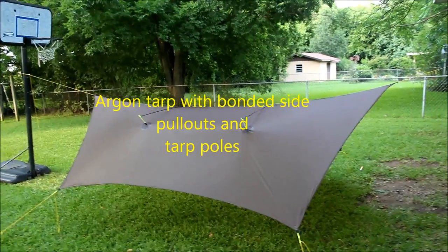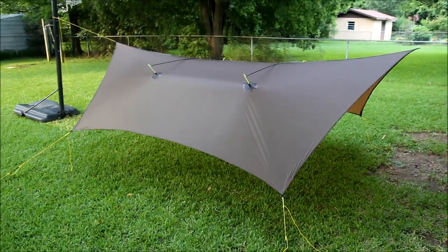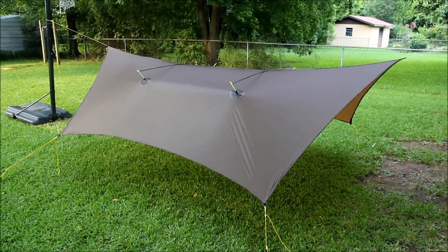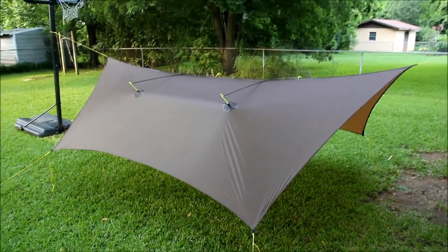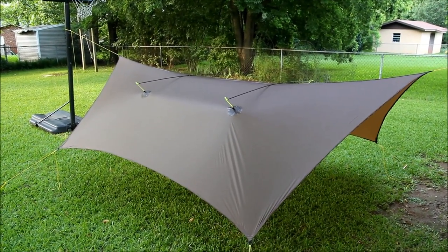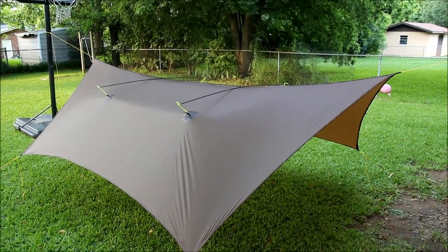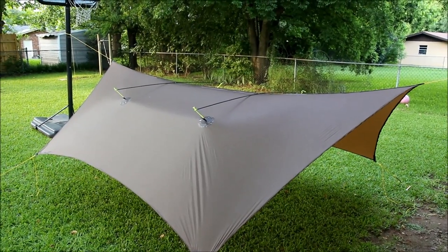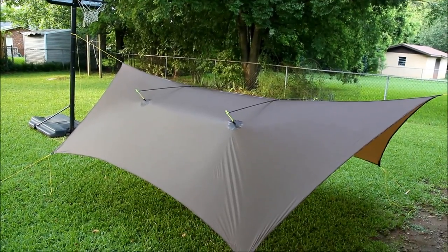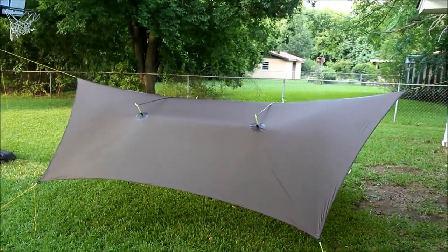I want to let you take a look at a little modification I made to this argon tarp of mine. I shot a video last week of a little rain shower with this tarp, and although it did pretty good, I felt like the sides kind of pushed in a little bit more than what I was comfortable with. So I decided to do some side pullouts and see if that would help keep the sides a little bit better during wind and rain.